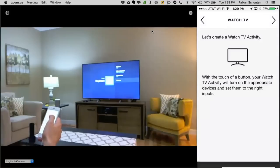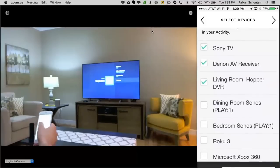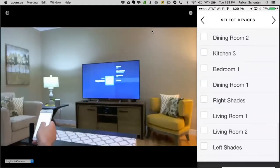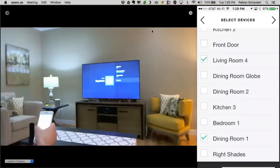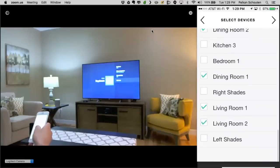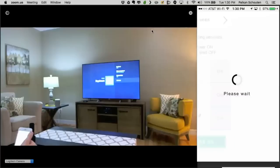Now that we've created our groups, we're going to create the activities. We're going to start with a Watch TV activity. We've already recommended the devices you're most likely to use: the TV, AVR, and Hopper. I want to add some lights to this activity, so I'm going to select my living room lights and dining room lights, then hit Next. It's just confirming everything is powered on.